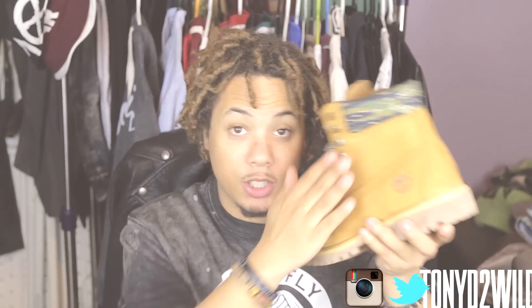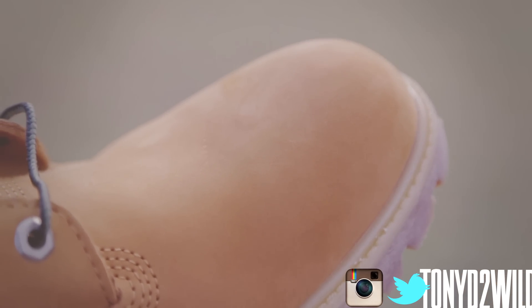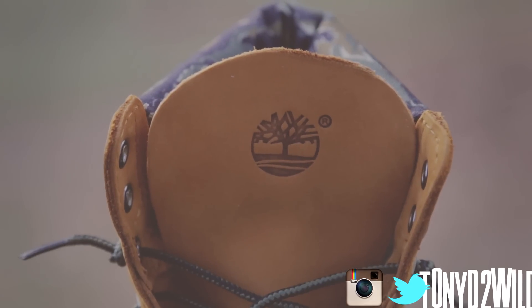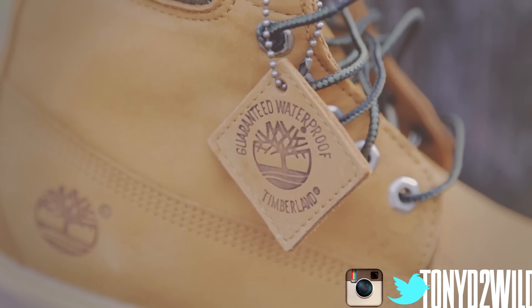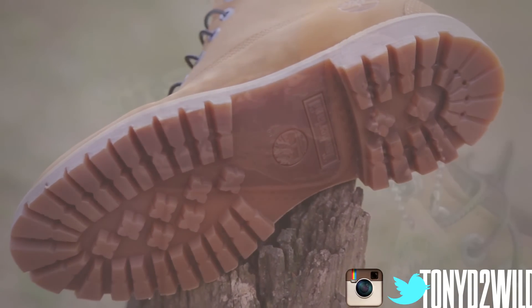I want to go ahead and get a quick review — not too long — and then head to the on-foot segment. First of all, the suede is buttery butterscotch. I'm going to focus on the shoe now. You have that butterscotch suede right here, the Timberland logo on the tongue, the Timberland logo on the side, and the Timberland hang tag right here as well.